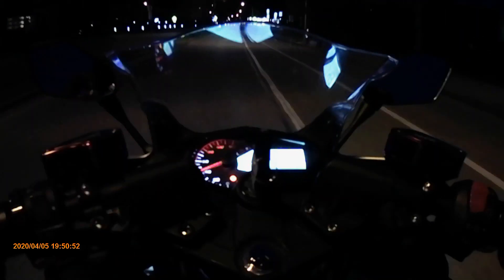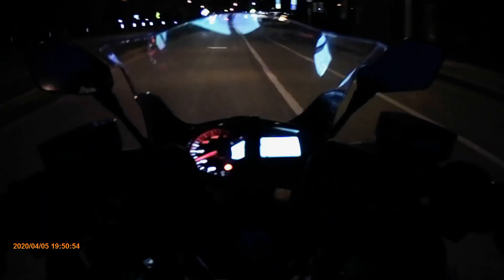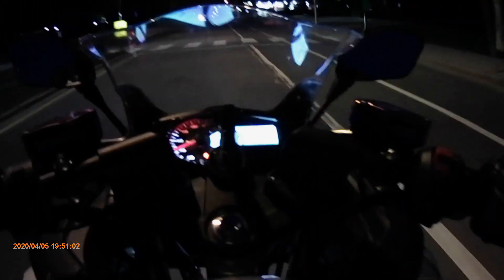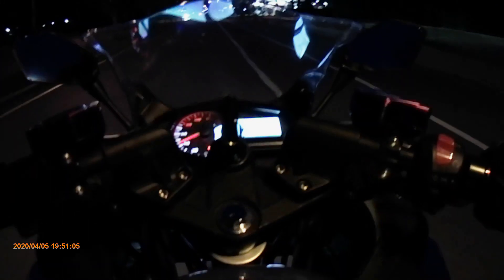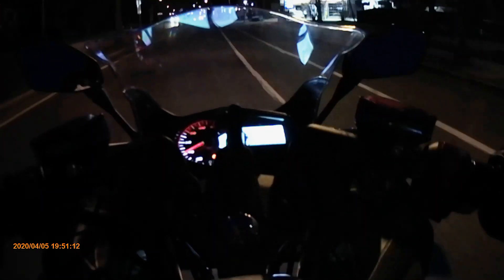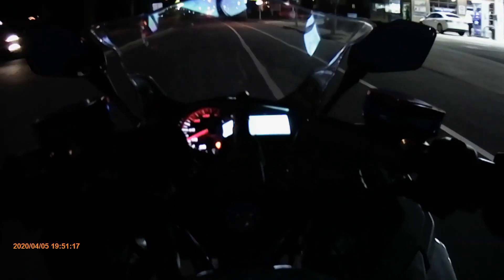Alright, this is my last stretch — full throttle. The battery light is blinking as you can see.